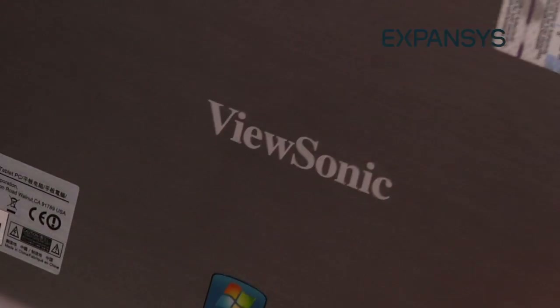2011 is the year of the tablet, and it's really interesting to finally see tablet offerings from all kinds of companies. ViewSonic have brought to market two devices: the ViewPad 10 and its smaller brother, the ViewPad 7.